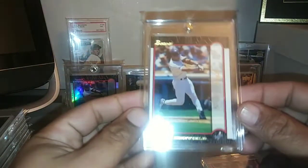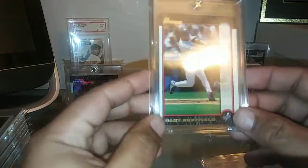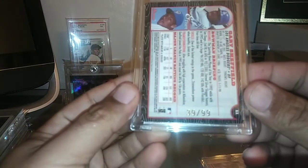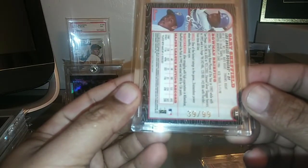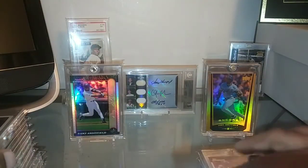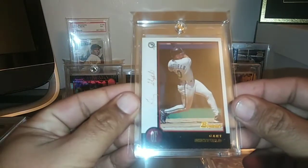And then picked this one up too from the same year — this is the gold, but the base version. These ones were short printed out of 99. Just an awesome card — glad I can own that one in the Sheffield collection. And then picked up this one as well — this is the anniversary edition, from 1998. These ones were short printed out of 50; this is number 10 of 50. Happy to own that one.